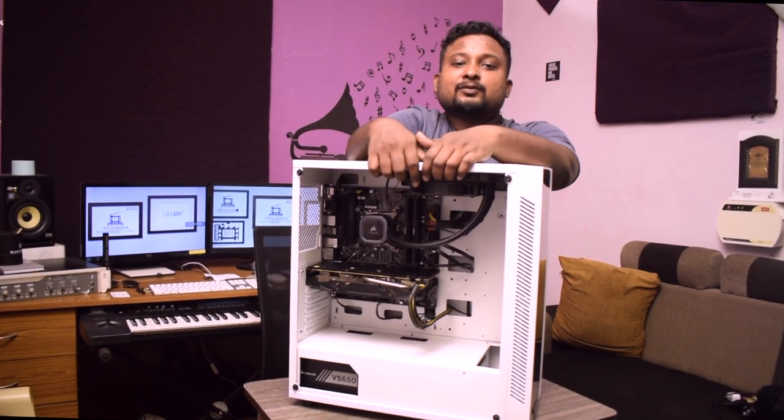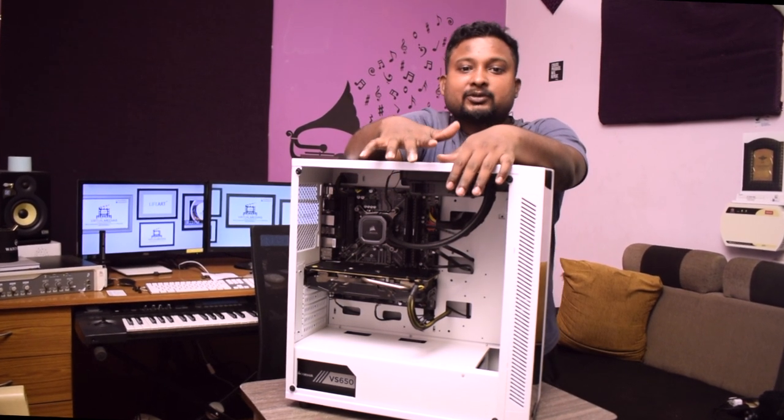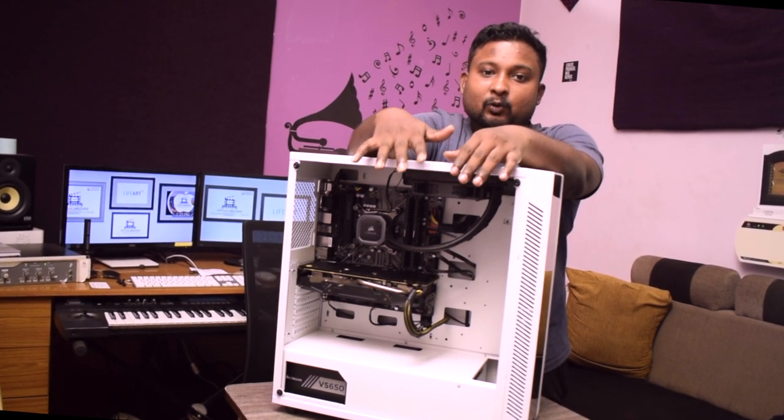Hey guys, this is Abishan Silvester for Virtual Medias. Today we will be reviewing a cabinet from Deepcool. This is the Deepcool Matrix 55. This is one of the mid-range cabinets. We have been using it for the past few weeks.